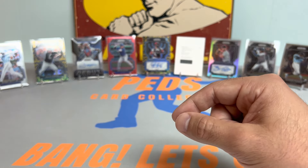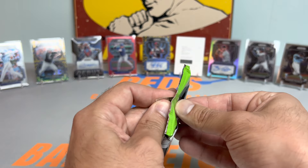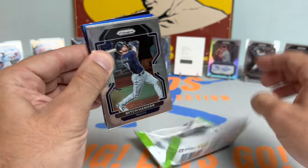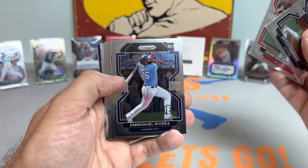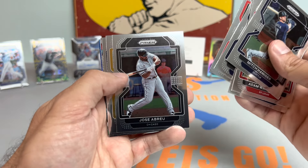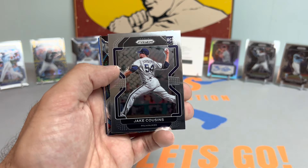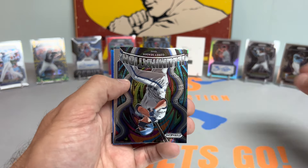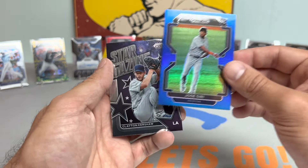Two snakeskin parallels, four autos, one redemption, one Suzuki numbered rookie. Still got four packs on deck — party's not over yet. Got a Mitch Hanegar. I think the Mariners just clinched their first postseason debut in over 20 years. Jake Cousins rookie card — former teammate of mine, happy he's back healthy and doing well. Ty France. We got a blue of Jose Siri — that's pretty sick. Jose Siri blue parallel. Take that for sure.